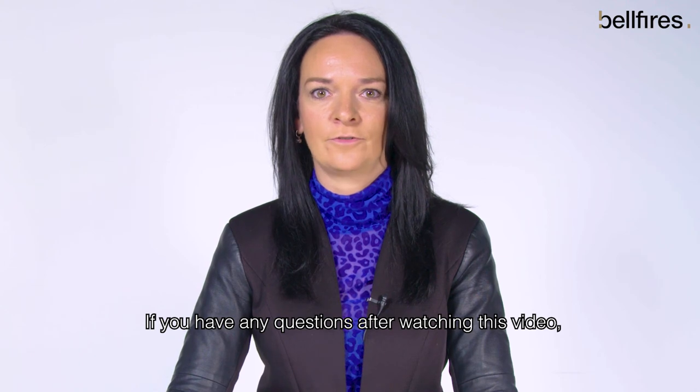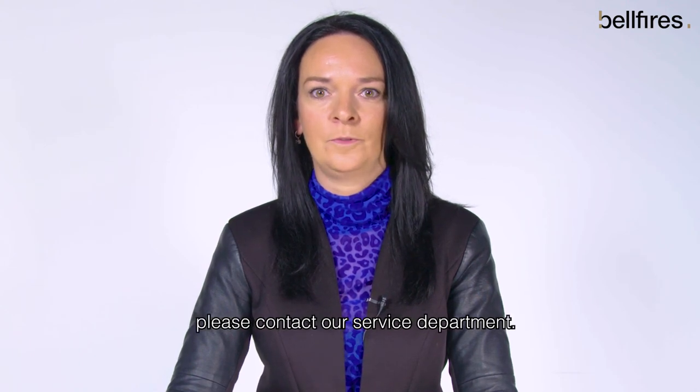If you have any questions after watching this video please contact our service department. We are happy to help you.